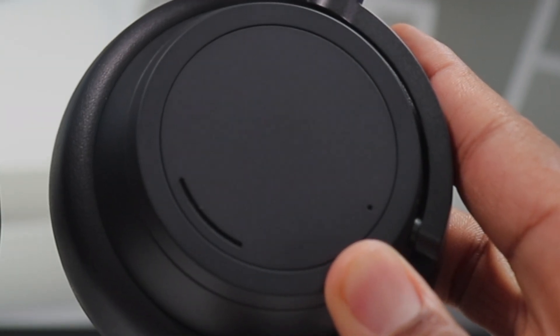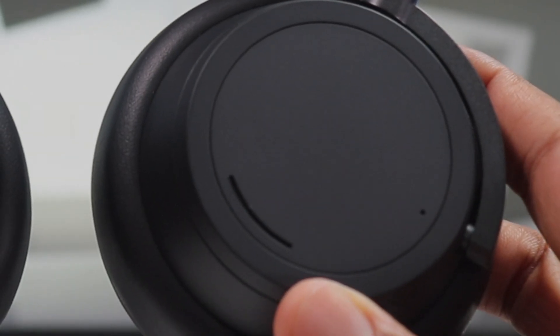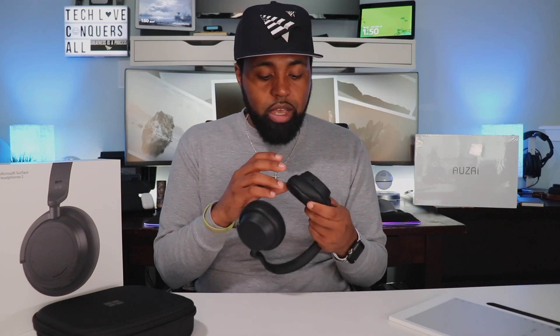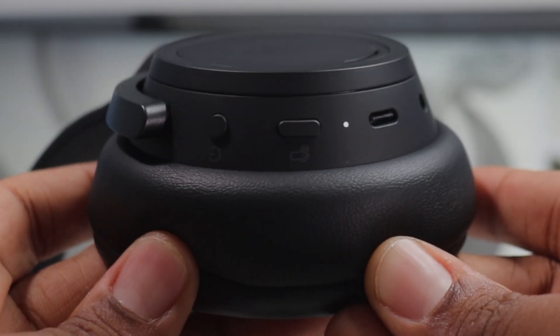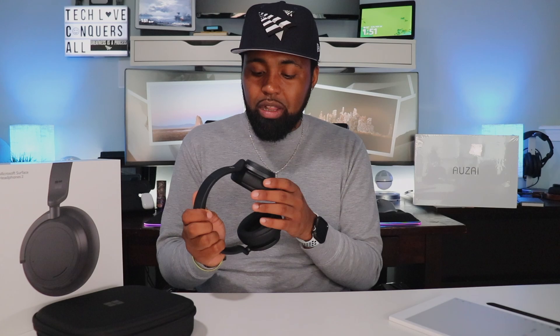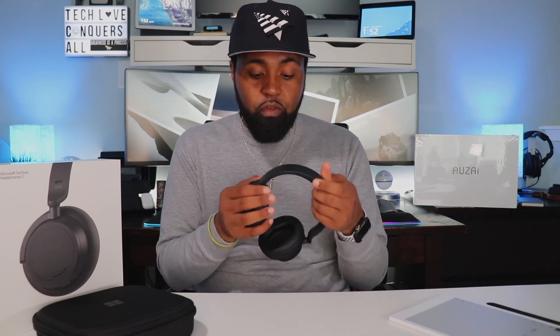On the left side you have your dial, which controls your active noise cancellation. On the right ear cup you have another dial which controls the volume — and obviously these are touch surfaces as well. On the right cup you have your power button, a microphone mute button for calls, your USB Type-C port, and your 3.5mm headphone jack. They are a very solid plastic construction and these matte black ones look very clean. You also have the Microsoft badge right above the ear cup on both sides, which is a very nice touch.